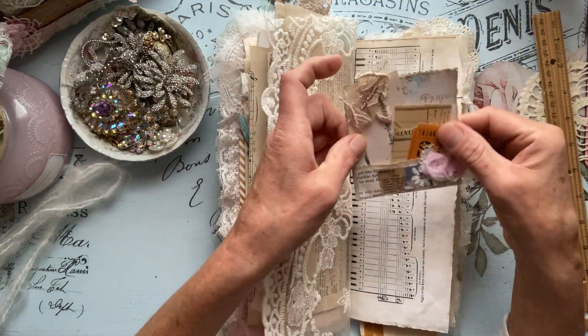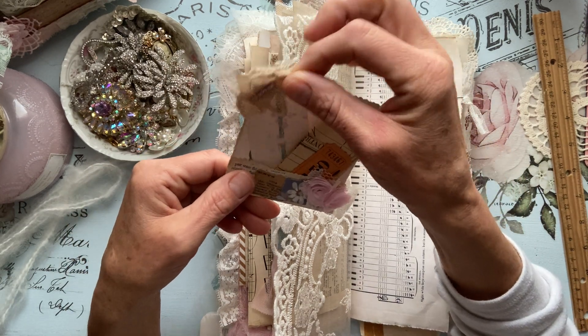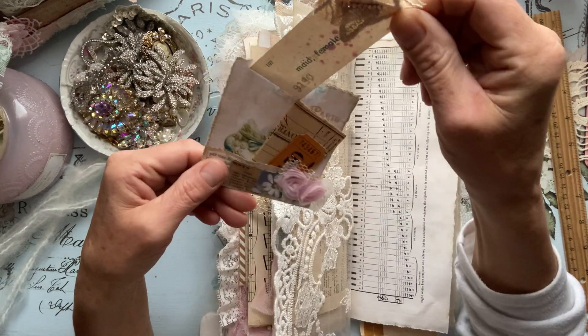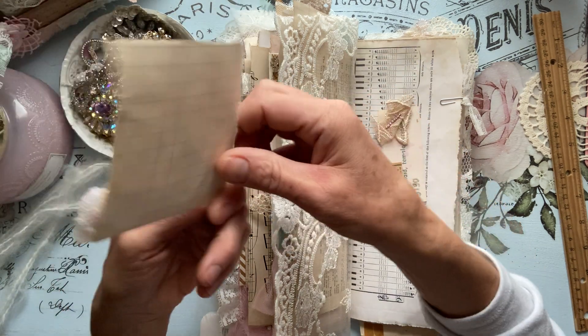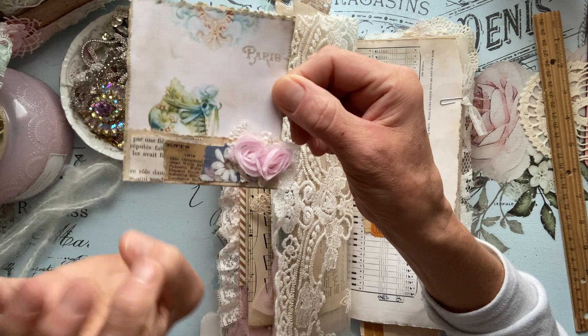We have another floating pocket here with the same stuff that's on the inside. Let's take these out — using Doreen's beautiful digital. They're made out of floating pockets, made out of Doreen's beautiful digital. Just did some collaging with lace and some rosettes.